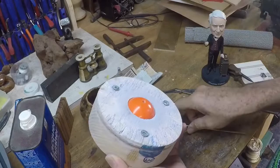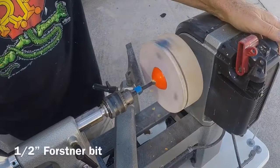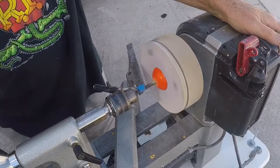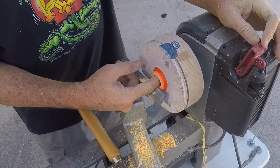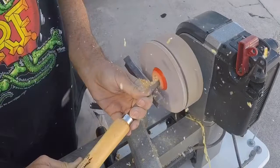I like to have a clean hole about two-thirds of the way through the ball — this gives me a place to insert my spindle gouge, which I use to hollow the ball. Then I use a round nose scraper to smooth out the inside and get those tool marks out from the spindle gouge.